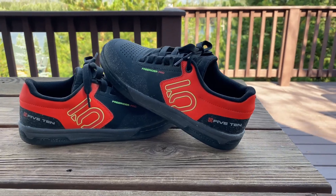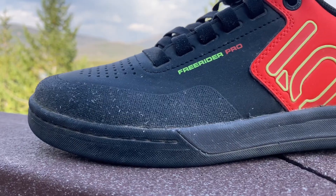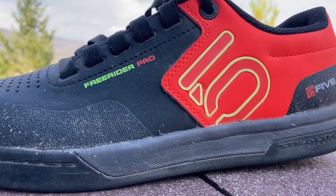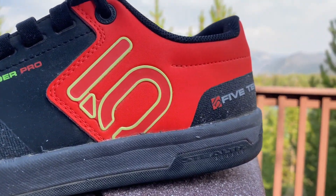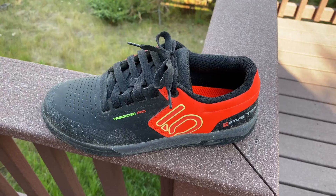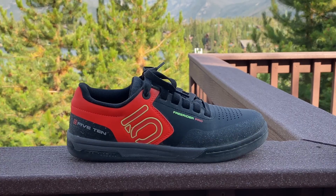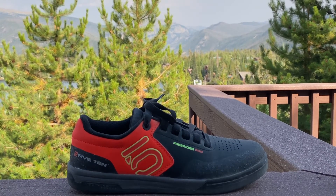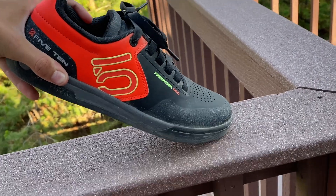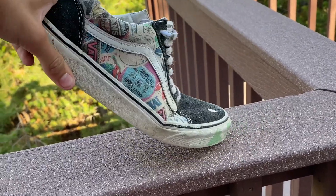These are my Freerider Pros, 510's highest end freeride shoe. The 510's bear resemblance to my Vans, but they are beefed up in a few areas. The first of these is the 510's robust stitching. The next is in the toes — the toes are much stiffer in the 510's, which will offer much more protection in a crash. Compared to Vans, 510's are visibly stiffer, which is good because it gives you more power when riding.